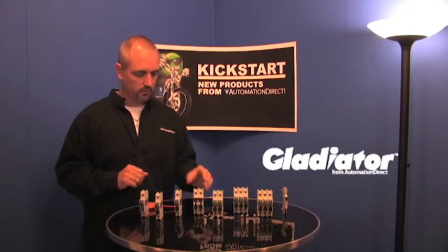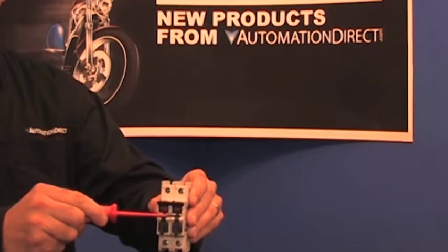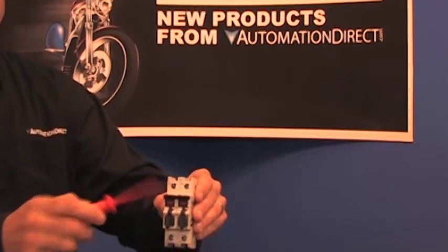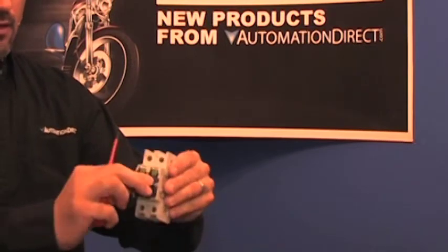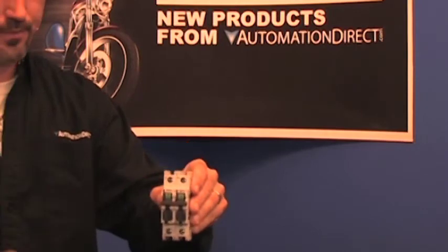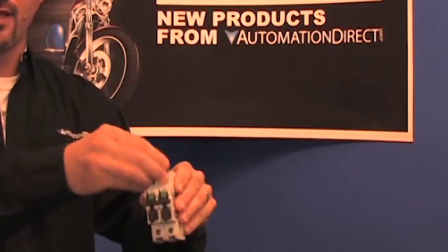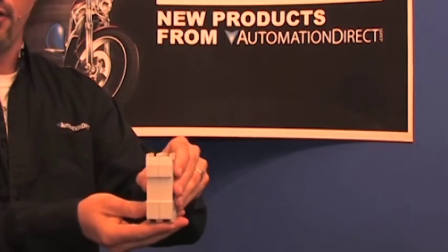Some of the features of these: if you zoom in, it has a blown fuse indicator — there is an LED right here. While it is in the powered-up mode, you cannot remove a fuse. Once it's turned off, it does have a lockout/tagout feature. They are finger safe, so you cannot get your fingers into any of the contact areas. And they are DIN rail mountable.